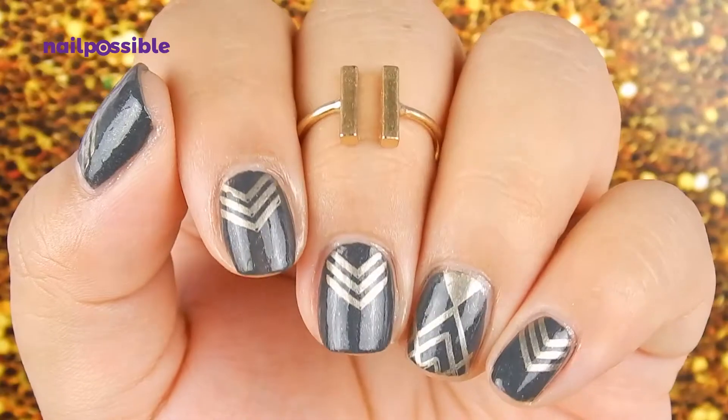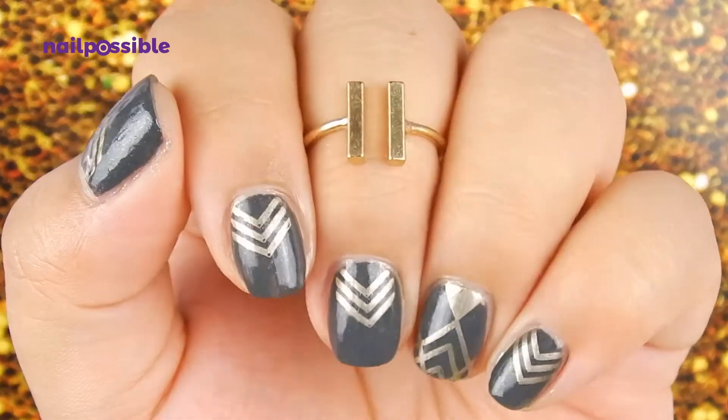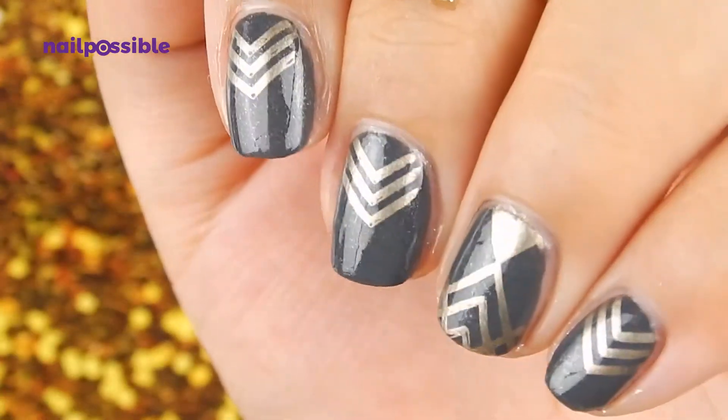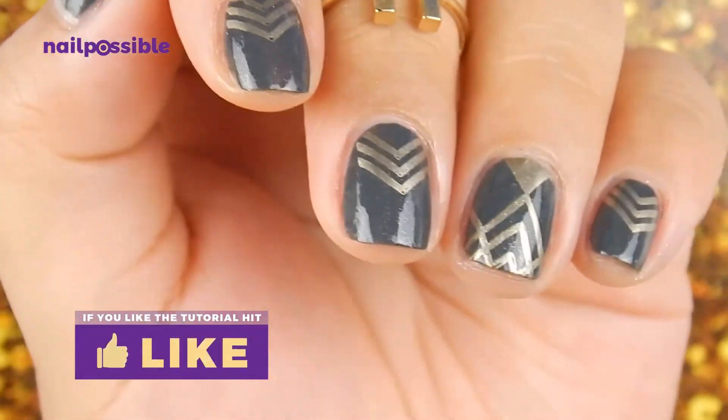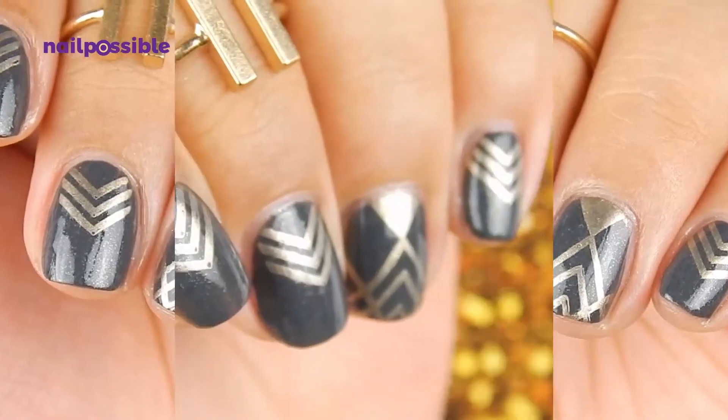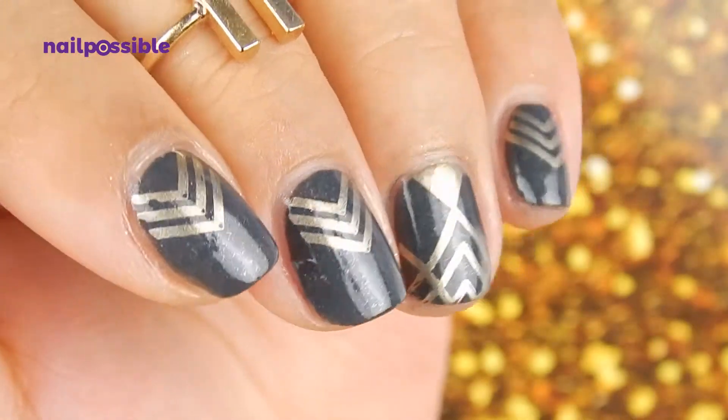And now we're done — a super quick and really simple geometric design. I hope you like this design. Remember to give the video a thumbs up if you enjoyed it. Thank you for watching and I'll see you on the next video. Bye!